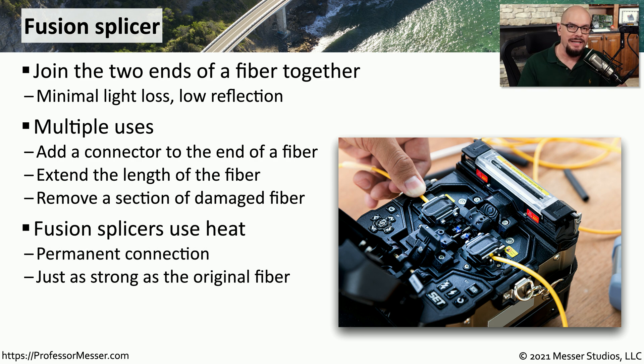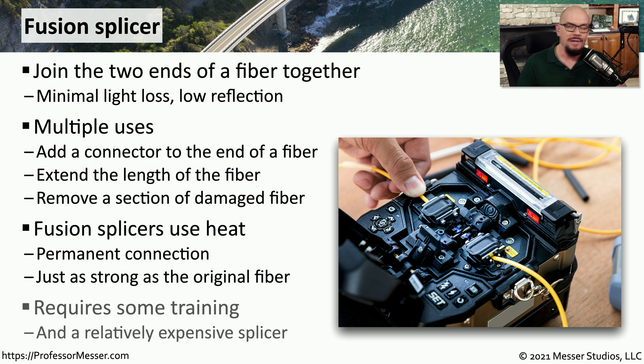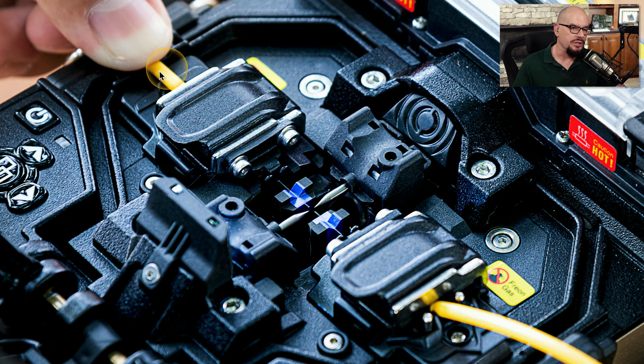The fusion splicer uses heat to connect those two ends of the fiber together, and once that's done, it is just as strong as the original fiber. As you might expect, this does involve quite a bit of training to become very good at using these splicers, and of course you'll need the very expensive fusion splicer to perform this function. Here's a better shot of this fusion splicer — you can see the fibers coming in from both sides. You have a protective sheath around the fiber, and when that's removed, you can see that inside are the very small pieces of fiber, and they're going to connect together right in the middle in this fusion splicer.